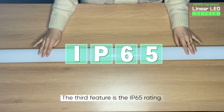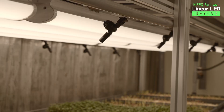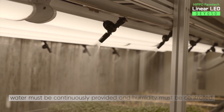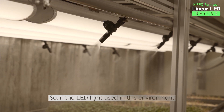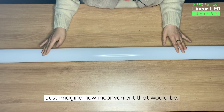The third feature is the IP65 rating. The smart farm and plant factory have an environment where water must be continuously provided, and humidity must be controlled. It is usually humid, so if the LED light used in this environment is made of steel, which can cause corrosion, just imagine how inconvenient that would be.